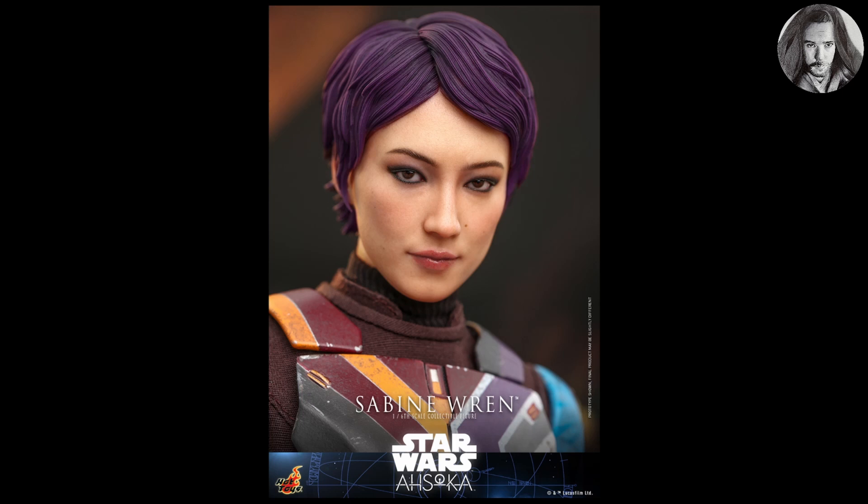This is the first figure in the Ahsoka line from Hot Toys, and the first thing I'll say is they absolutely nailed it. This head sculpt is incredible — I would say it's on par if not better than the recent one they did with Fennec Shand. But this one to me just seems basically perfect. I don't have a bad thing to say about this head sculpt.